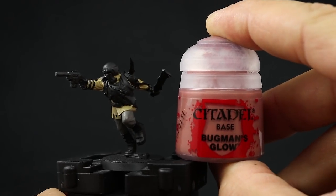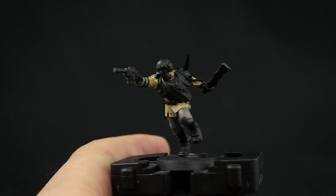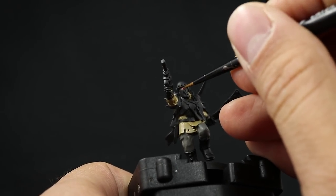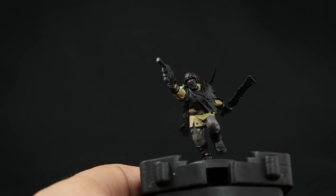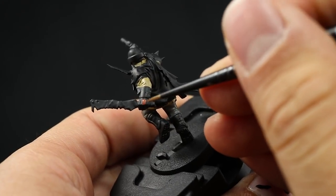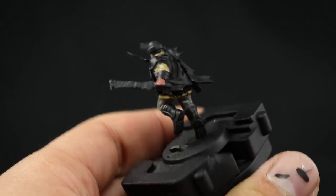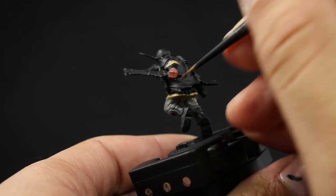Next I'm going to paint the skin using Bugman's Glow — this is just for the hands and the inside of the visor or the eyes of the model. The eyes are very hard to reach. You could try to paint the iris if you want, but because these are just guardsmen and simple troops, we can paint them very quickly. This part is in very heavy shadow so it's not going to be very easy to see — just give it a little bit of this color on the hands and the face.